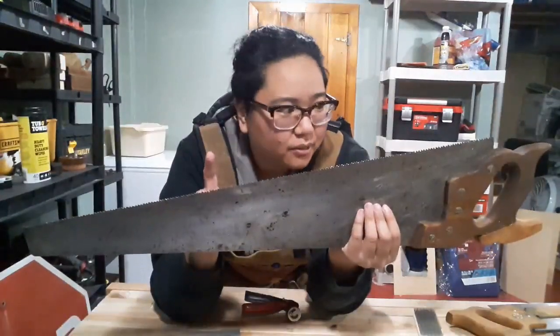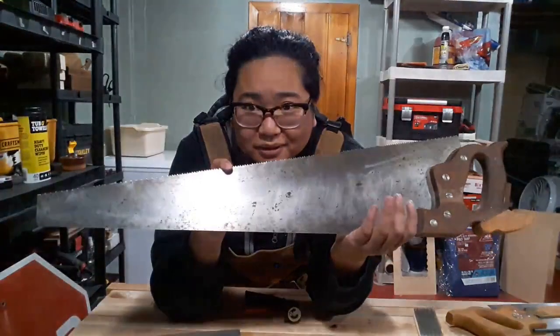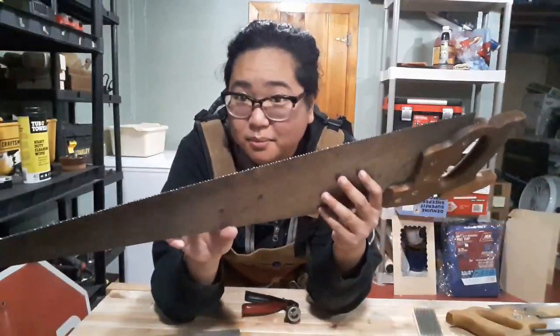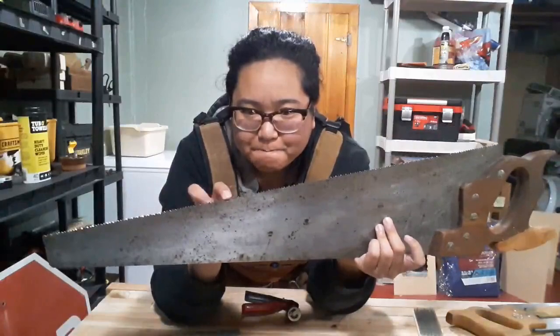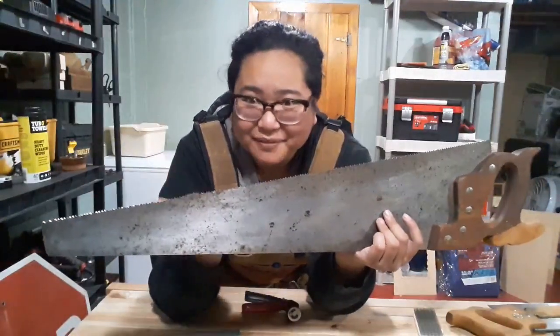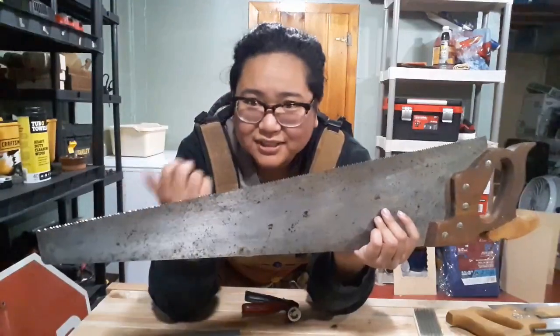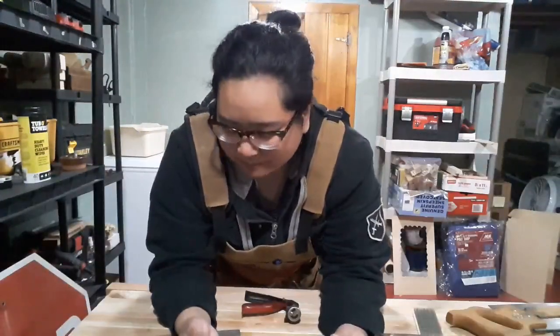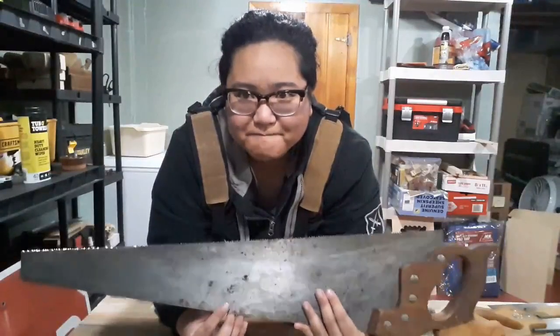So next thing — I worked on my crosscut saw first because I use this the most, and I've been using it really dull, which means I haven't really been using it. I've actually been using my Japanese saws, but I want to work on my Western saw skills more. So here we go.